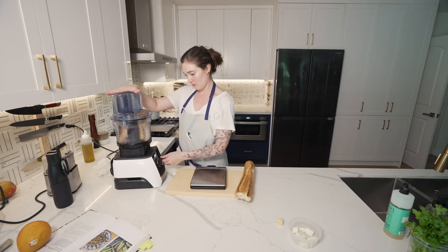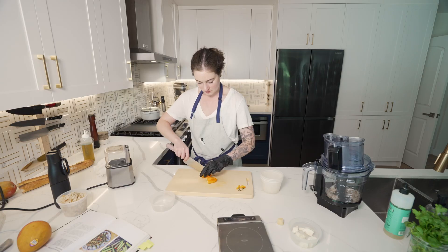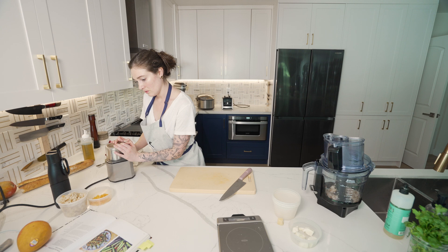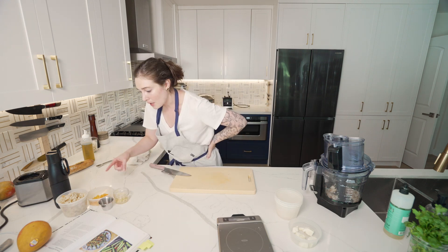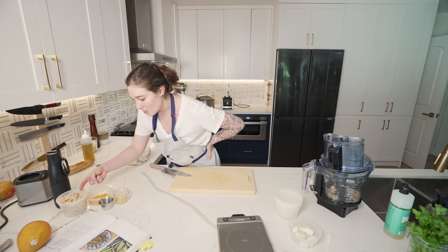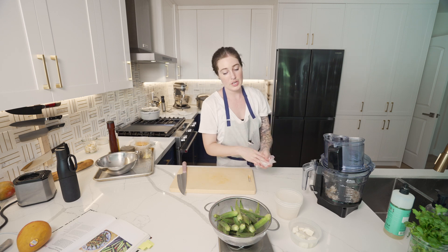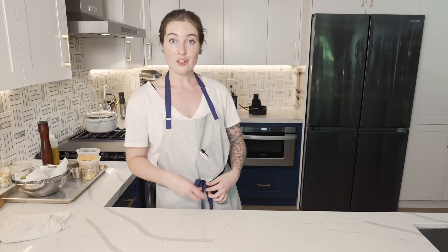Time to prep the breadcrumbs. Allspice and cinnamon, ginger and garlic, breadcrumbs. I think we're all prepped up. 300 on the nose — let's go start a fire.